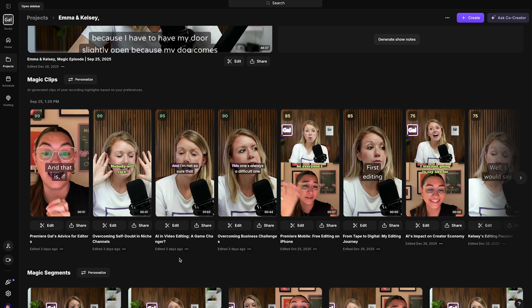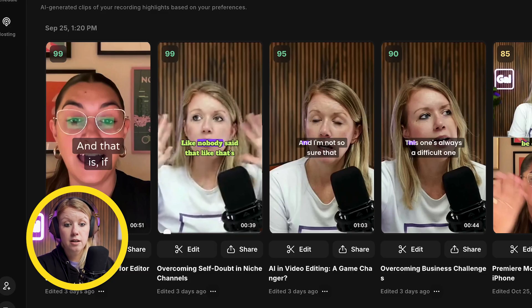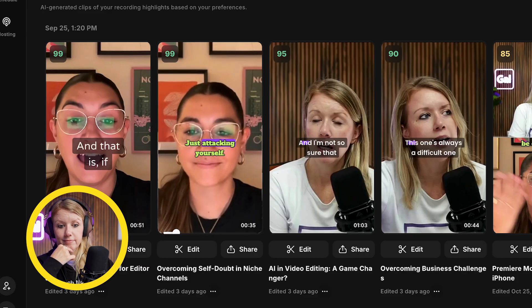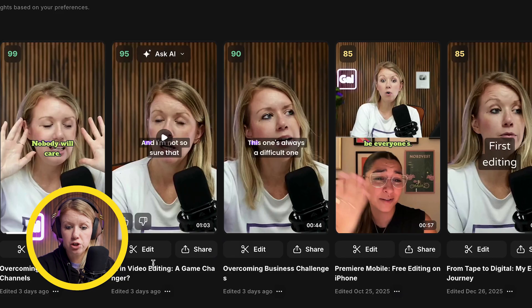One more thing that's super cool: Riverside automatically made magic clips — shareable moments from the podcast that we didn't have to edit. You can click on one to preview. The captions were good, it cut to Emma's reaction. I didn't have to edit anything there. So freaking good. Let's check out another one.